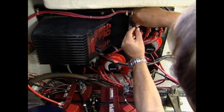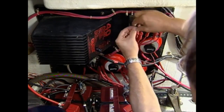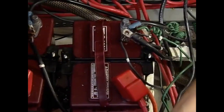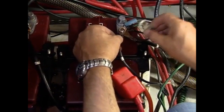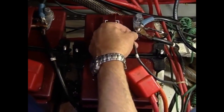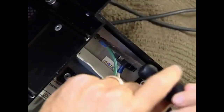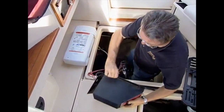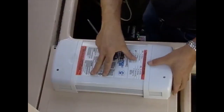As with all projects similar to this one, it's out with the old first. With the battery switches and AC power off, all of the original positive and negative cables were disconnected from the isolator and battery banks. Next, the old charger was removed from the service panel and the AC wires were disconnected, and the old charger along with all of its 12-volt wiring was discarded.